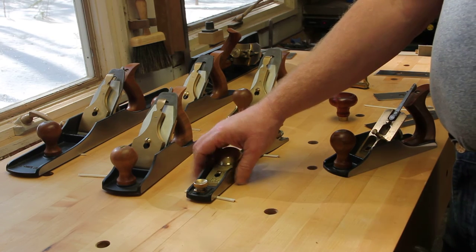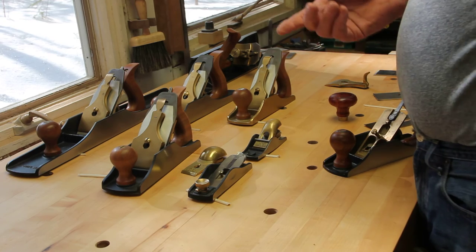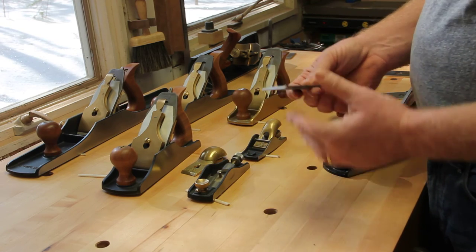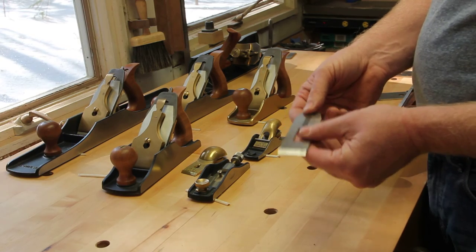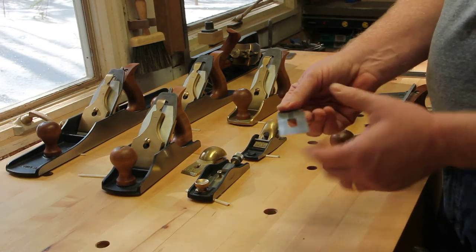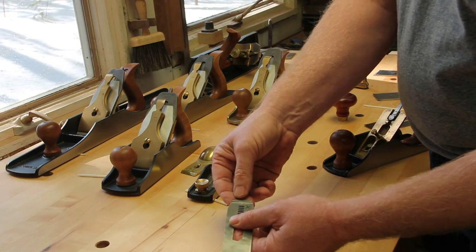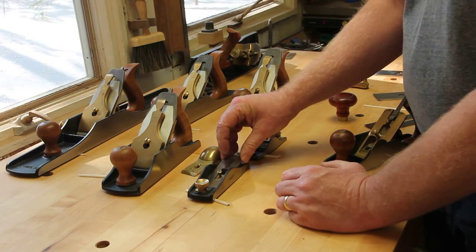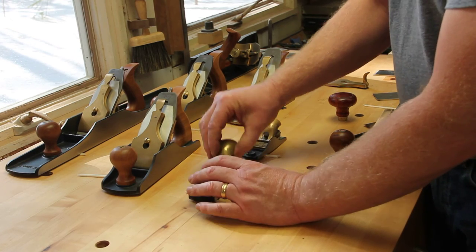For the block planes — the 60.5 and the 102 — here's how I did these. For the 60.5, you need to order the PMV Stanley replacement 60.5 blade from Lee Valley. When you get it, it looks a bit funny with lines on it, but it's very similar to the A2 blade Lee Nielsen provides. However, there's no slot in the back — it's just plain. You'll need to go to a machine shop and have them mill a slot in the back of the blade. That works perfectly and you'll be able to use it like a normal 60.5. The blade isn't as long, so you'll need to move the blade forward, but it'll sit on the adjuster wheel once that slot is cut. If you know a good machinist, you're good to go.